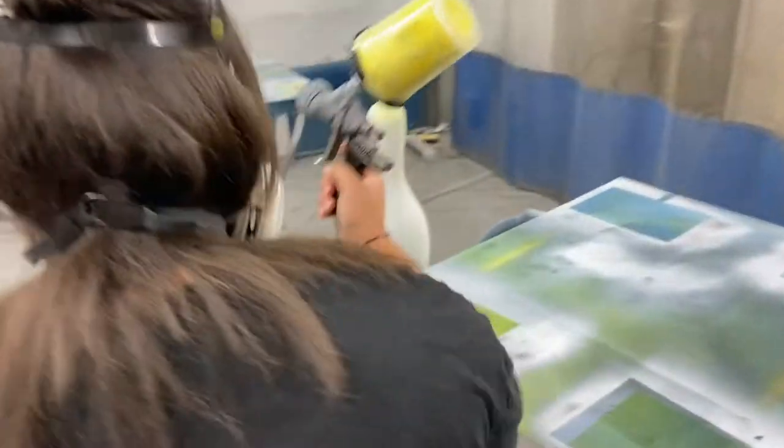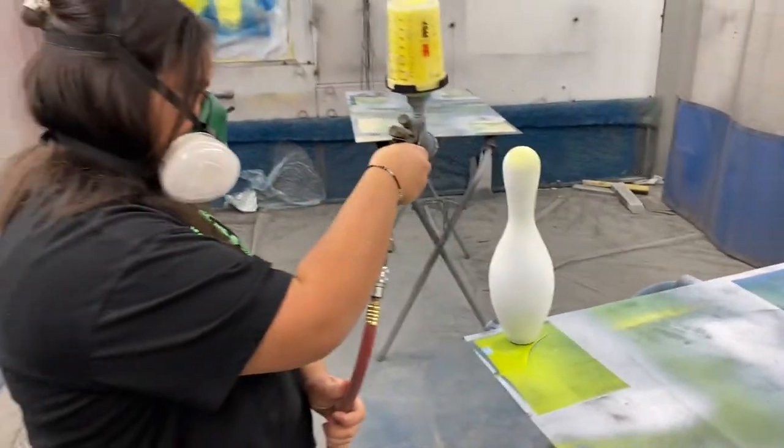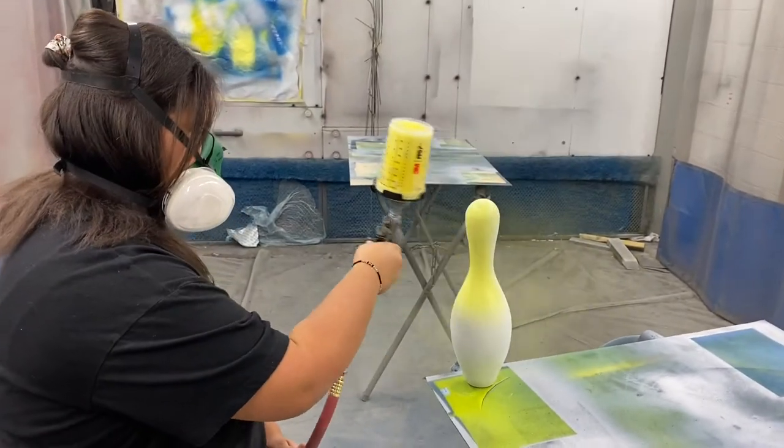We got Liz here. Liz is painting her bowling pin. Take it away, Liz.